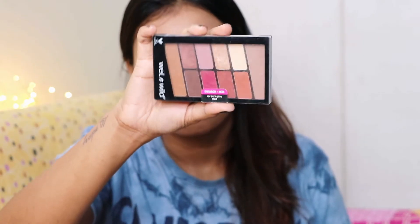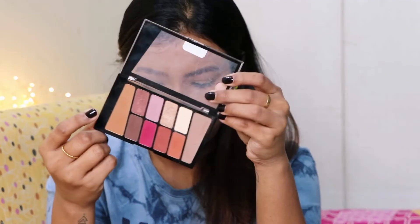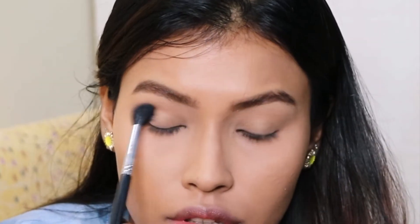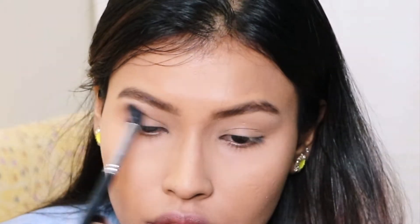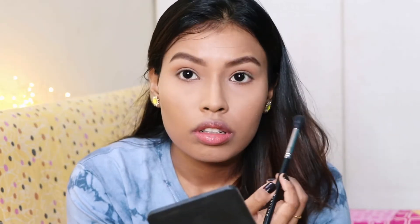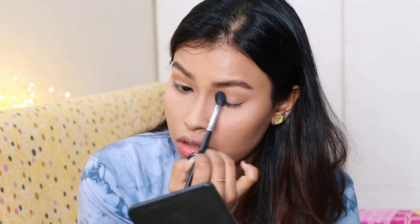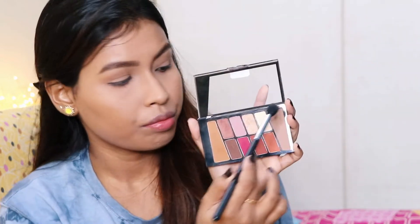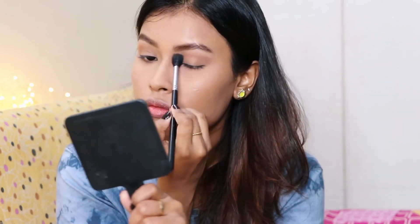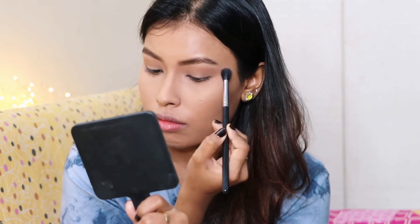Taking the Wet n Wild eyeshadow palette in Rose in the Air, first I'm taking a transitional shade and applying it all over my crease as my first transition. Then I'm taking another transitional color from the palette and putting that in my crease to deepen it up.